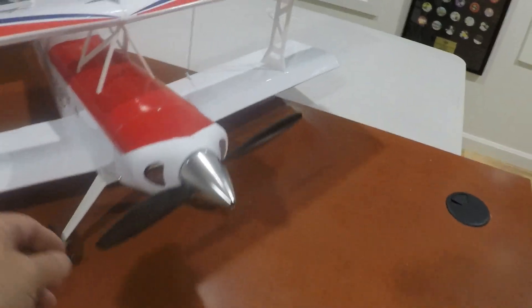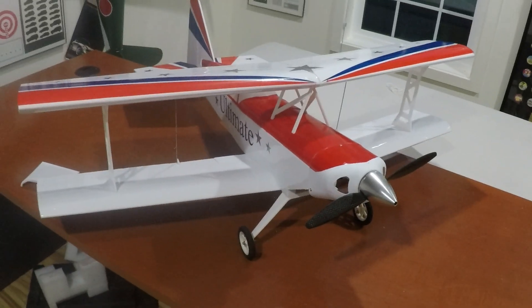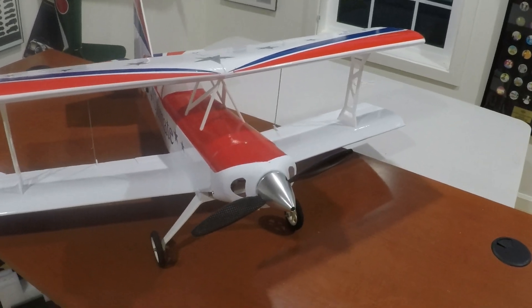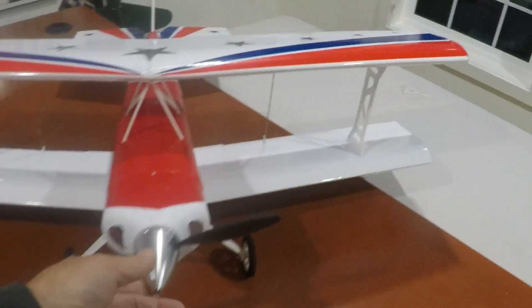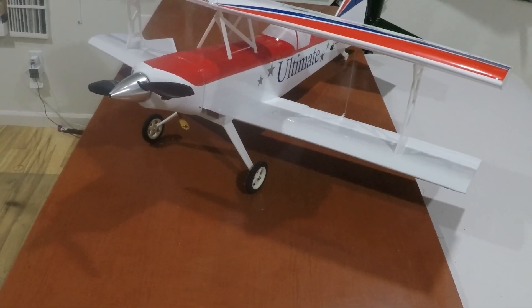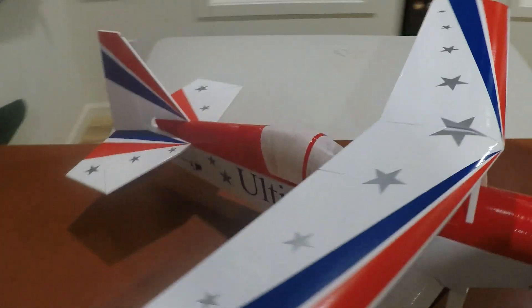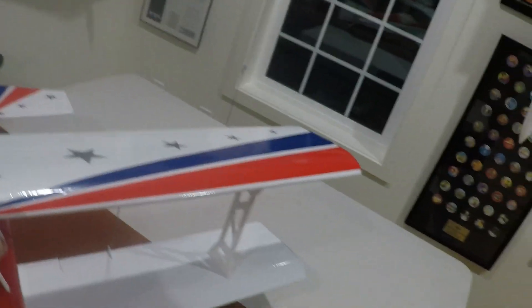It should be able to pull 1450 grams, so this is not going to be a 3D plane — it should be a decent sport plane. If not, this cowl comes off pretty easily to redo the motor mount and put a bigger motor on there, with maybe a lighter spinner. That would be a potential upgrade in the future. We are ready for maiden.